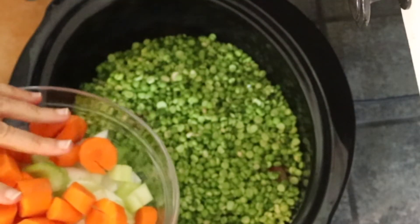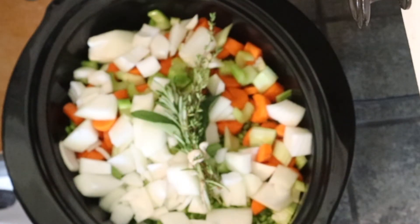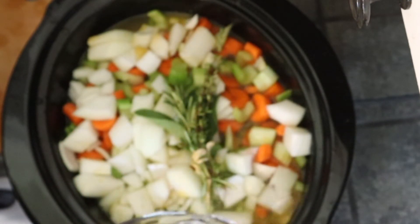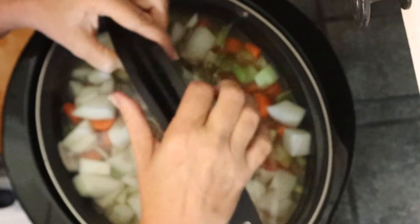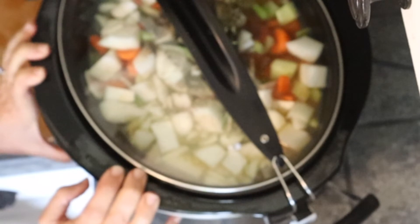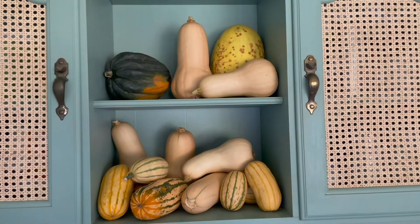I have two ham hocks — you can do smoked or not smoked, that is up to you. I have three cups of split peas that I soaked overnight. I have all the vegetables that I cut up and our bouquet garni that I just tied, and we are going to add some low-sodium vegetable broth and some water.